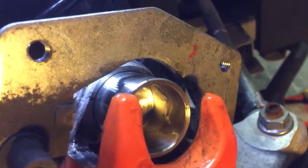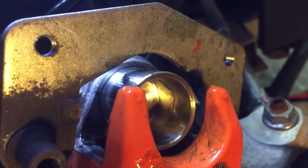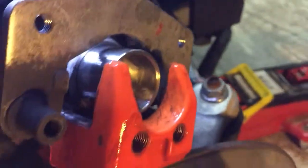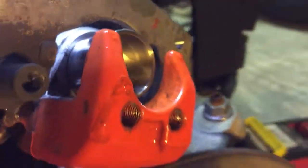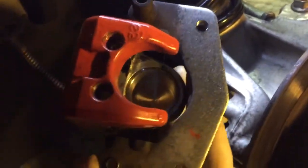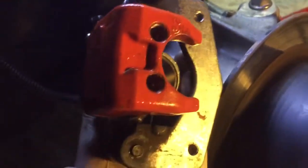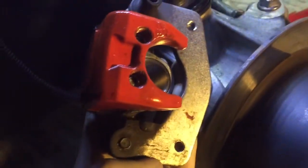After you've smeared the new caliper piston with some brake fluid, you'll probably find it impossible to get it back in. That's because you need to remove the venting completely so you get some air out when you push it in — it's impossible to push it in by hand without first removing that. It takes a little bit of effort, but in the end you'll manage. You need to push it fully in so you can place the brake pads easily back into position.